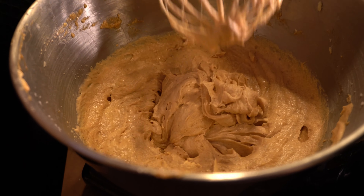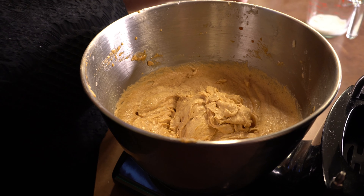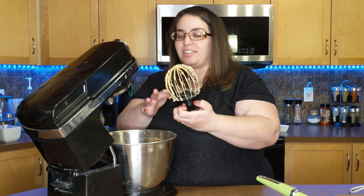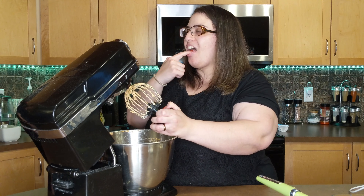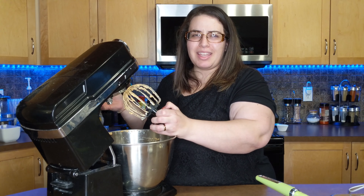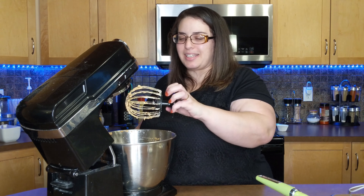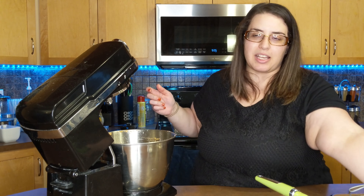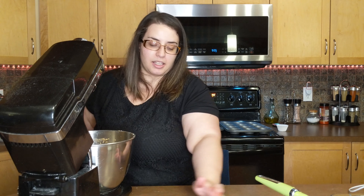Well there it is — it is very thick and looks like cream of something soup. Chris and I are going to try this batter. Let's see how it tastes. It tastes like tomato soup. No, it tastes like pumpkin. It doesn't taste like tomato to me. It does have the same flavors as pumpkin pie, so I'm not surprised at all that it doesn't taste like soup.